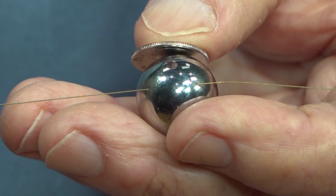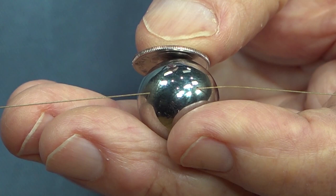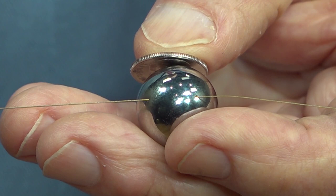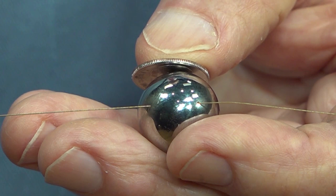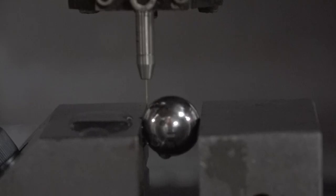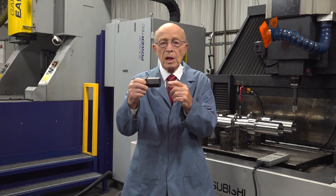Since small hole EDM is a non-contact machining method, it can drill holes on curved surfaces. A normal drill cannot because the drill will walk off. I'm holding the ball bearing with a dime so you can see how small a hole we could drill. That hole is being drilled with a ten-thousandth electrode. Here we show you a video of it cutting into the ball bearing. Now it's beginning to cut into the edge — it's non-contact. The nose is not pushing away because the electrode never touches that ball bearing.